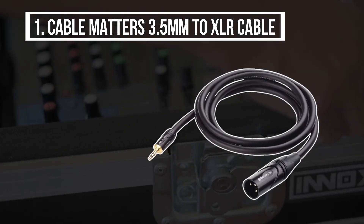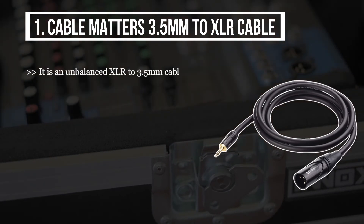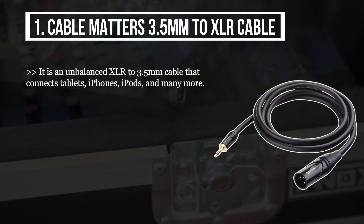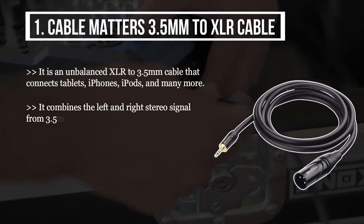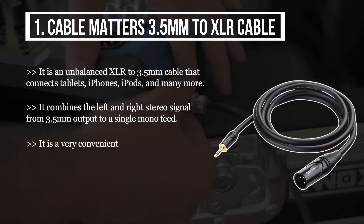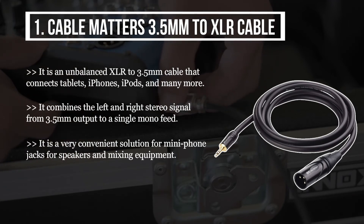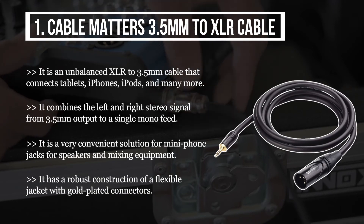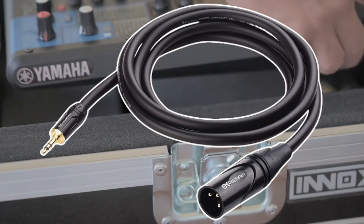The final product is the Cable Matters 3.5 millimeters to XLR cable. It is an unbalanced XLR to 3.5 millimeters cable that connects tablets, iPhones, iPods, and many more. It combines the left and right stereo signal from the 3.5 millimeters output to a single mono feed. It is a very convenient solution for mini phone jacks for speakers and mixing equipment. It has a robust construction with a flexible jacket and gold-plated connectors.